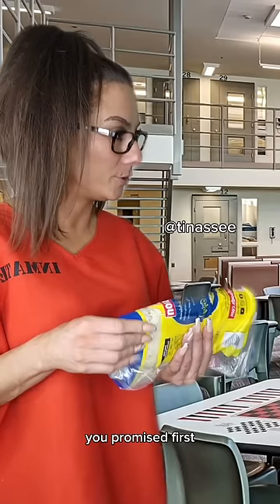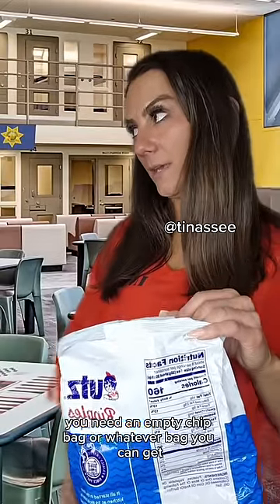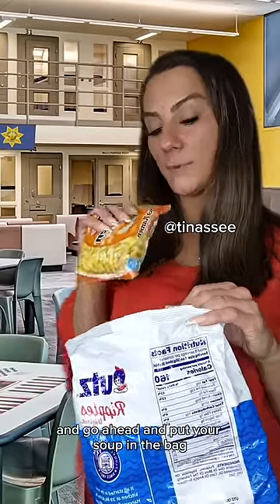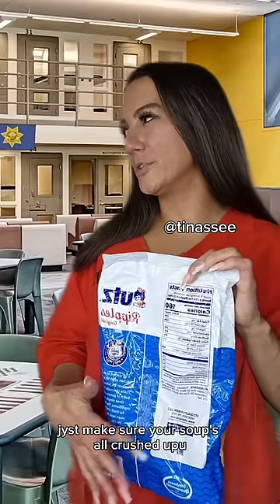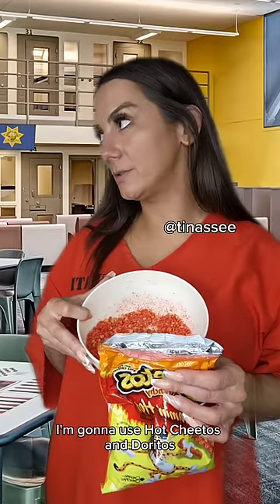Show me how to make that burrito you promised. First you need an empty chip bag, or whatever bag you can get. Then you're gonna need your soup — go ahead and pour your soup in the bag, just make sure your soup's all crushed up. Then you're gonna crush up some chips. I'm gonna use Hot Cheetos and Doritos.